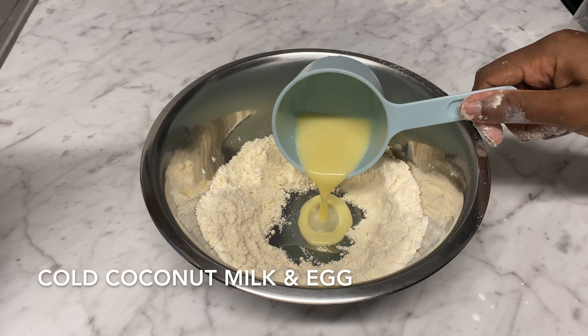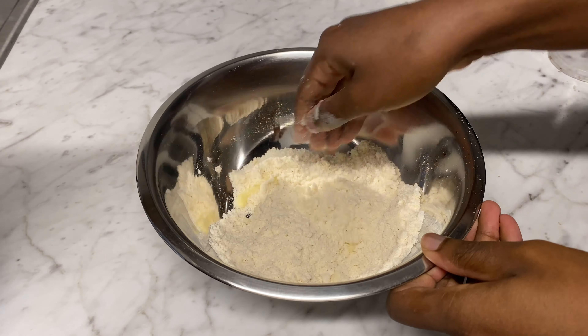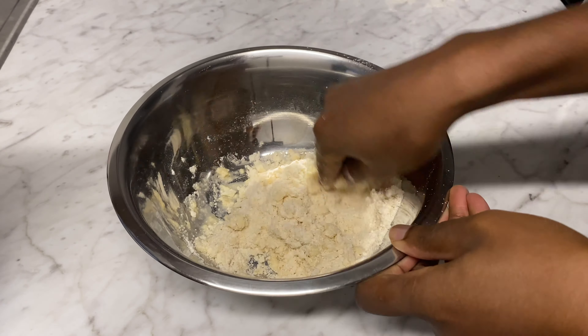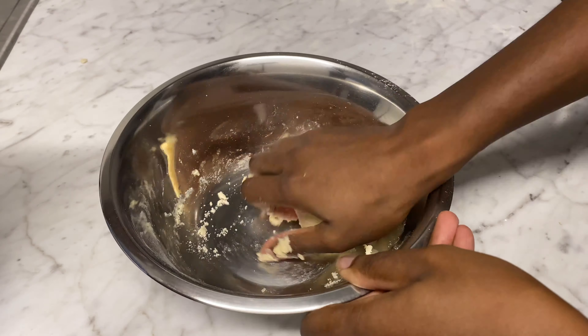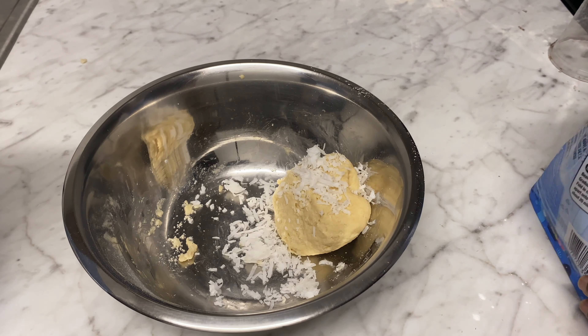After that, we're going to make a hole, and instead of using ordinary milk we're going to use coconut milk and egg — so a coconut milk and egg mixture — to form the dough. Just gently mix everything through.